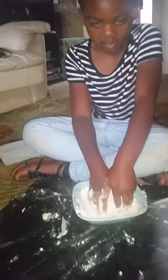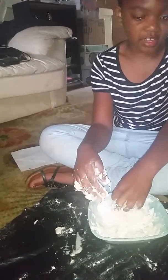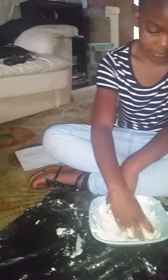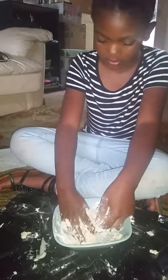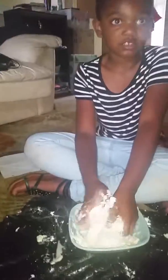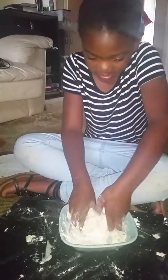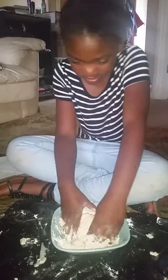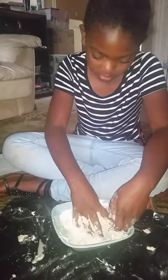You may need to add a little bit more water to your playdough. You can pour that water in there. Keep on mixing until your playdough is the way you want it.